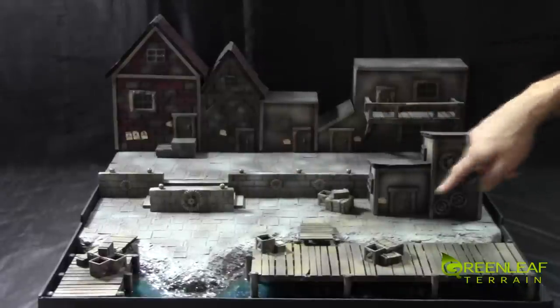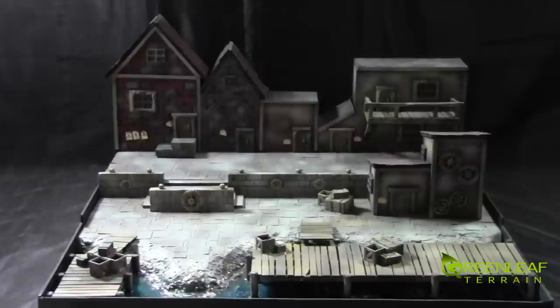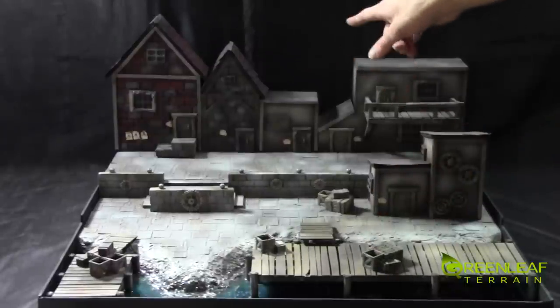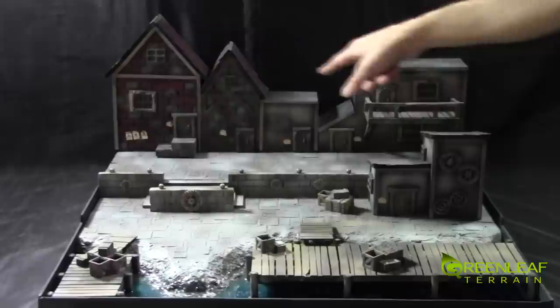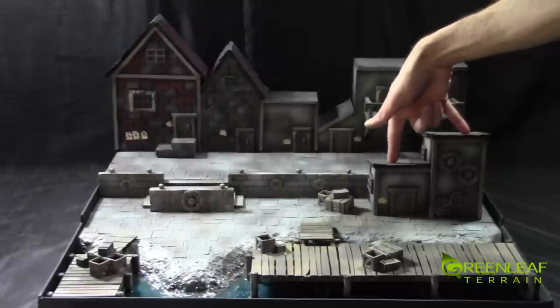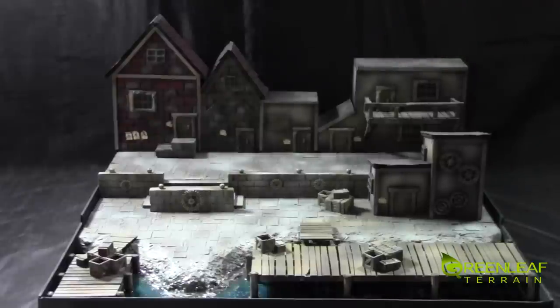All the gears throughout the project are laser cut from Ironheart Artisans. The docks are made with balsa and dowel. I cast the crates out of resin. All the buildings are made with a variety of balsa wood, plastic card, and all the doors and windows are cast — Greenleaf Terrain cast. The roofs are done with some card stock, and this part of the roof is done just with some sand.